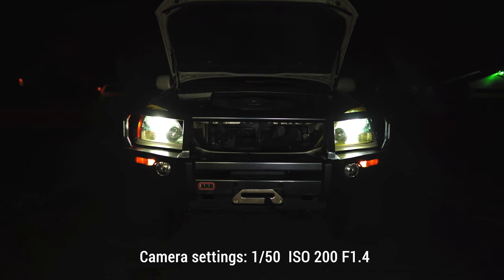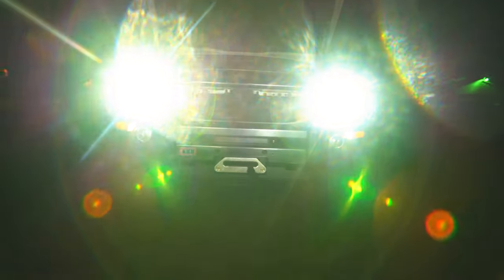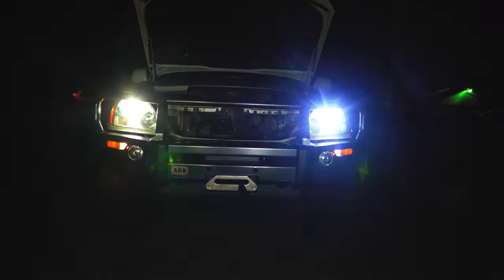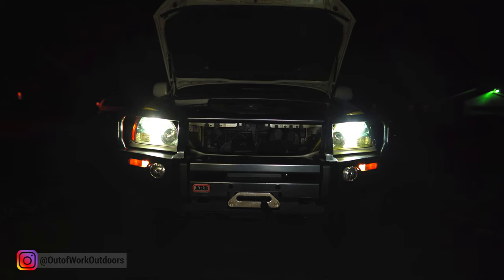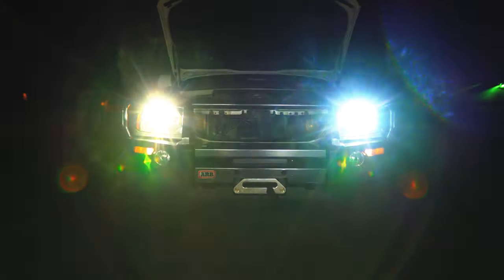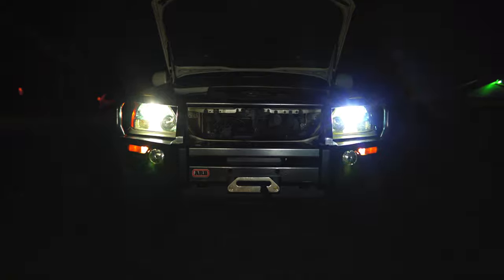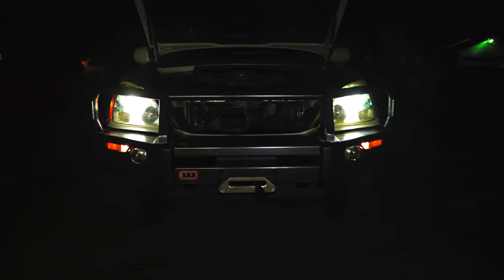At 1/50 shutter speed, ISO 200, f1.4, they both are really bright. You can kind of see that DMM Tuning's got a little purple hue — I don't know if that matters to some people, doesn't matter to me. Let's turn around and see the beams.